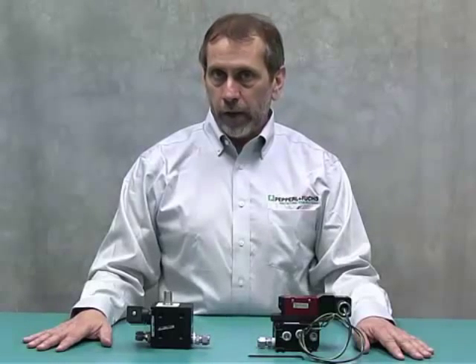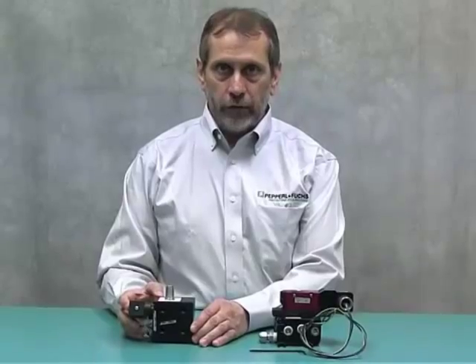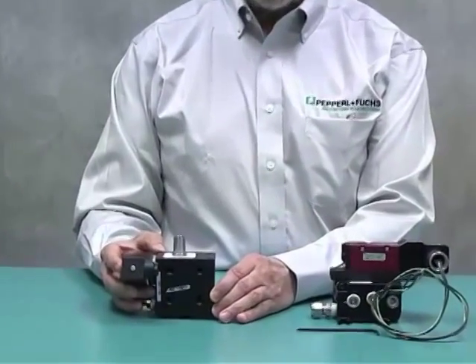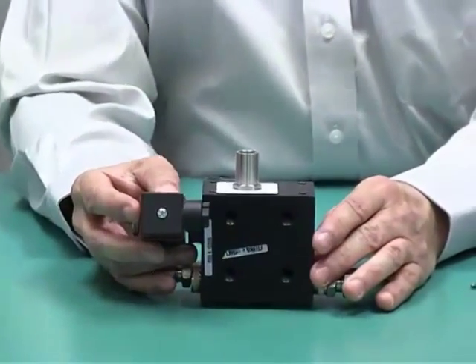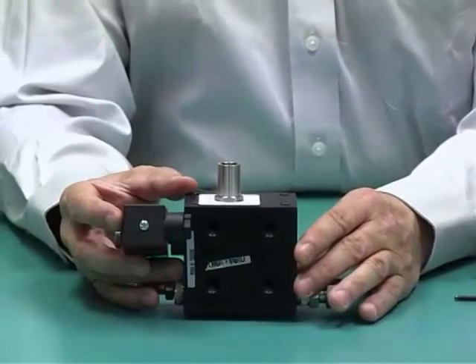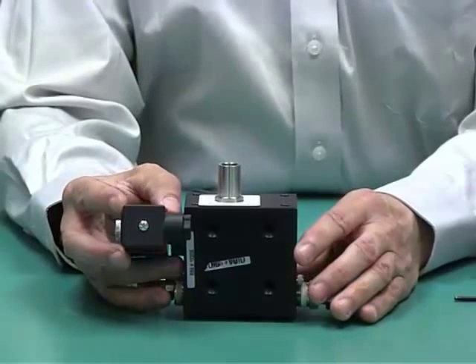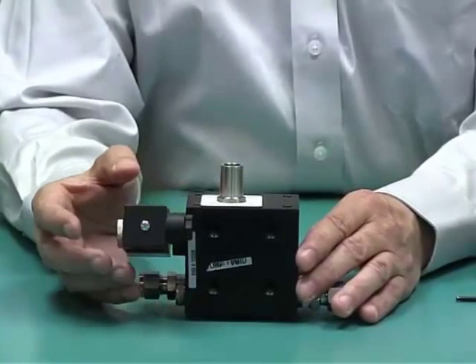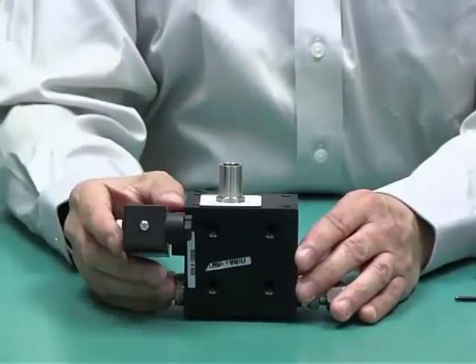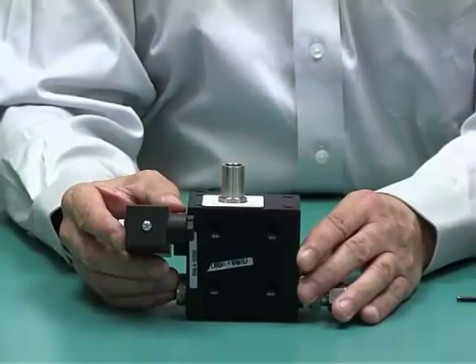We offer optional manifold systems to provide you with purging and pressurization. We have the first valve, which is this manifold system. It actually looks like the 6000 Series manifold. The 6000 Series uses an intrinsically safe coil. This is not going to be intrinsically safe — this will be EXEM for the ATEX and IECEx version. This coil will have a 3-meter cable coming out of it so that you can terminate it to the 5500 control system.